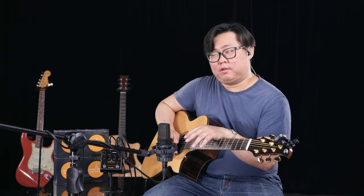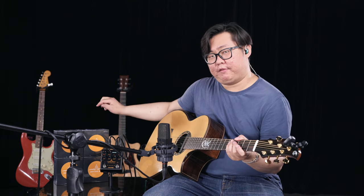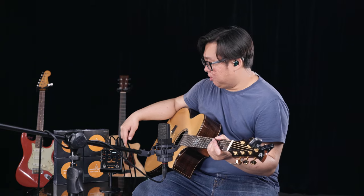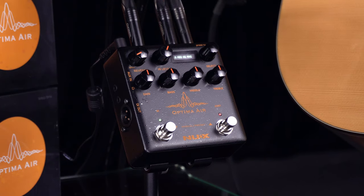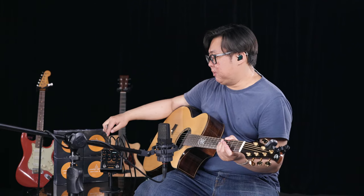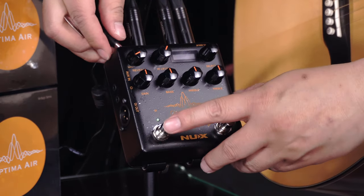Right now I will demo how to do the deconvolution. I use the AKG 414 and connect it with a mic preamp to drive the microphone, then send the signal to the return. I use the piezo pickup to the input. Right now I will demonstrate how to do the deconvolution.